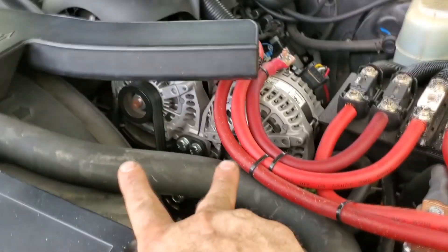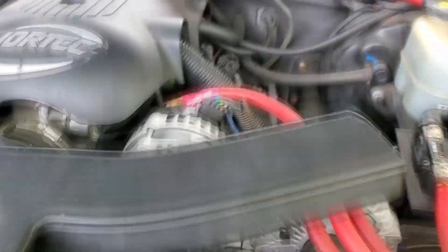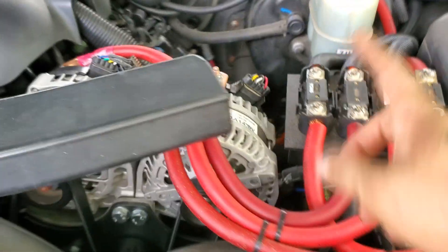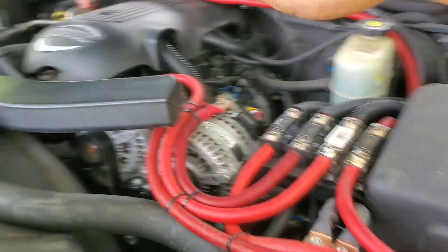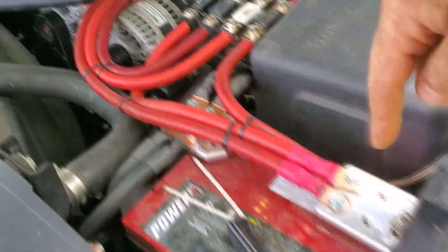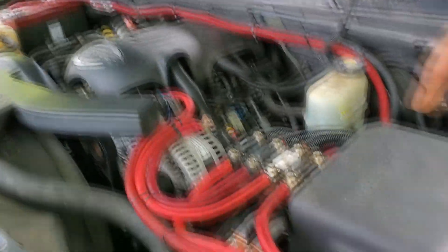We did a complete system redo on it. I have the sub side anyway — the mids and highs were okay. We've got dual alternators now: this is a Macman 270 and this is a CES 270. We've got all our wires run, both batteries, everything to the back.